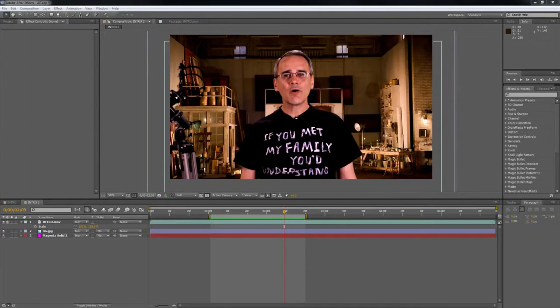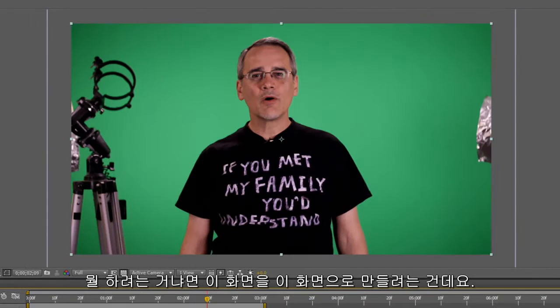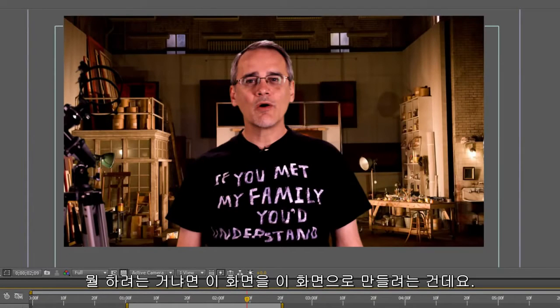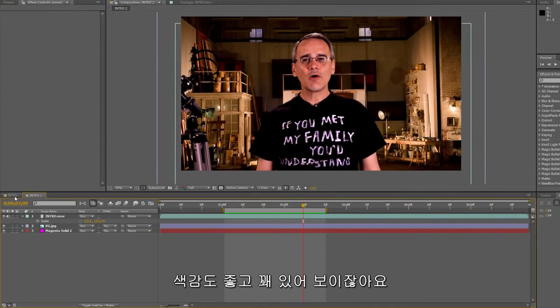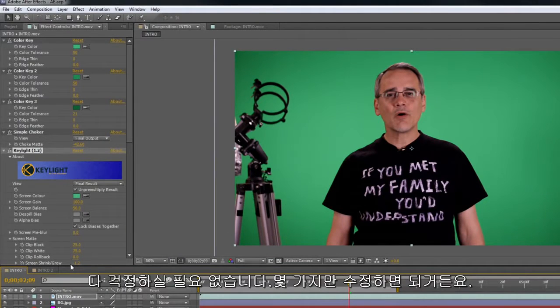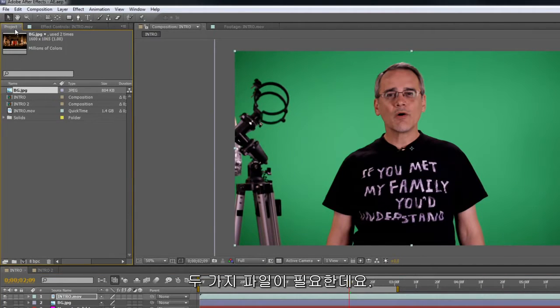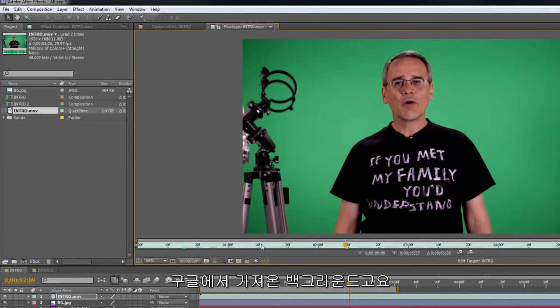Okay, here we are in the editing booth. We're looking at the screen. What we're going to try to do is take this and flip it over to this — see how the colors match? Looks like I'm kind of really in the thing. The files we're going to need are basically two files: we have the movie and we have the background. That's the background, just something pulled off of Google. This is the intro movie.